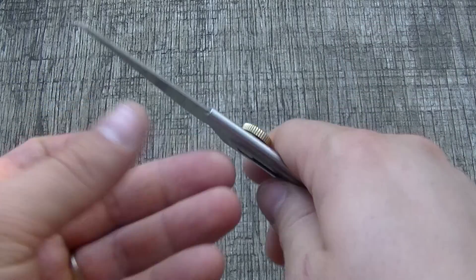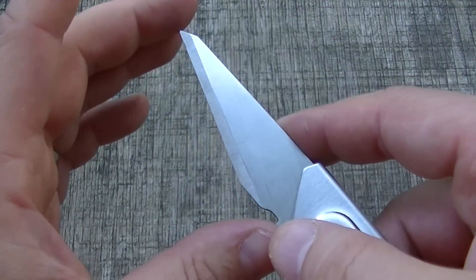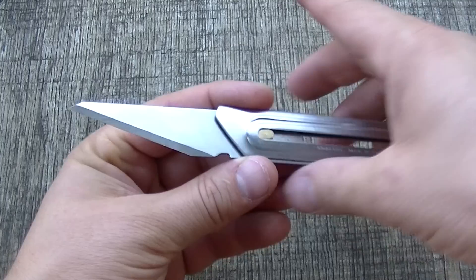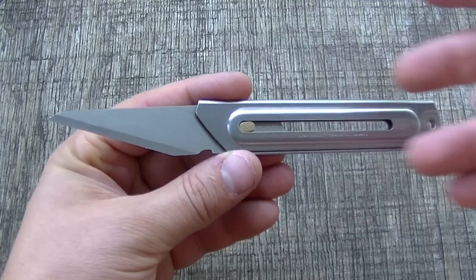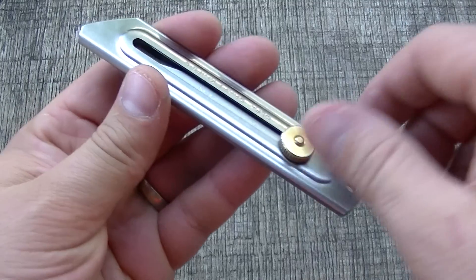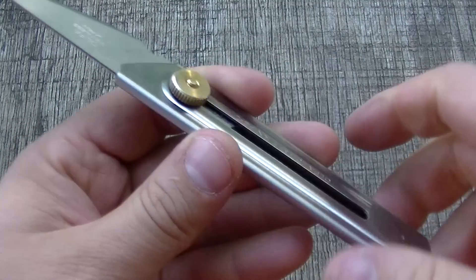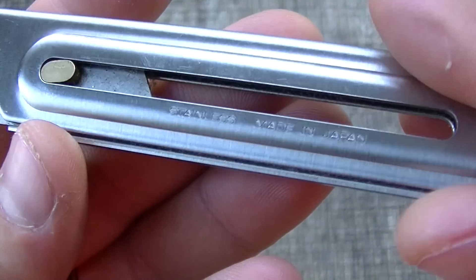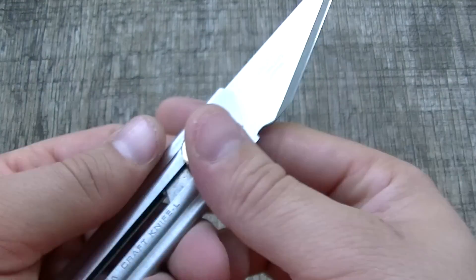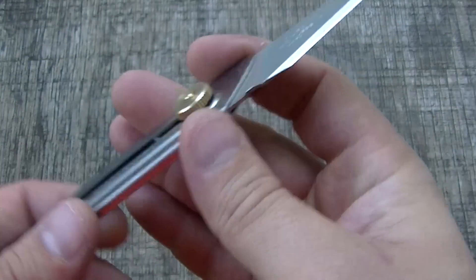It cuts a lot like a kiridashi — I'm not sure how you say that — but with the flat, chisel-style blade. You can just tell it's very Japanese in design, like a kiridashi that slides in and out of a one-piece handle that wraps around it. There's nothing that folds — it's a cool design.